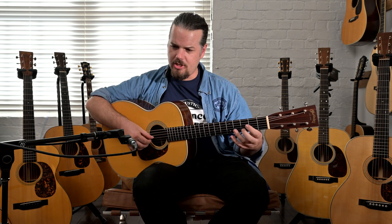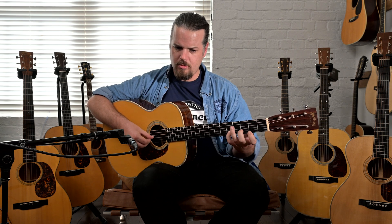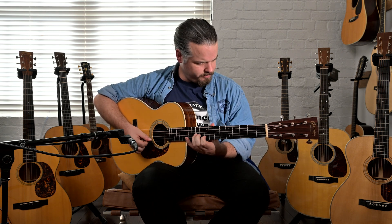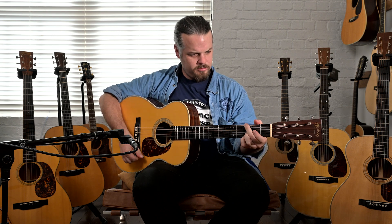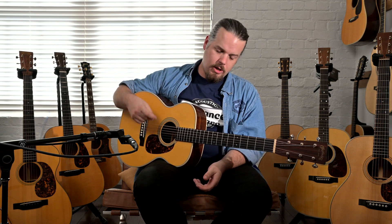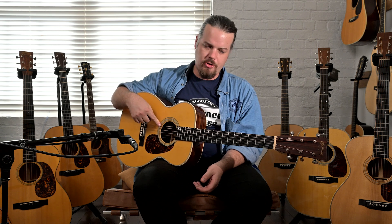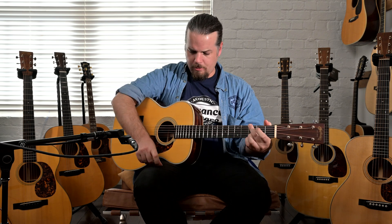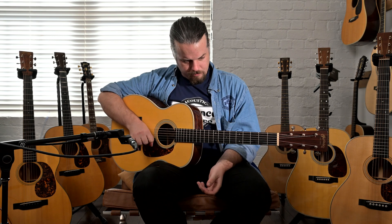With this guitar, the back and sides give you a really nice thud. I'm not sure if Carpathian responds well to a pick. We have 53 to 12 phosphor bronze John Pearse strings on these — they're a little bright, they're brand new. I'm trying to figure out right now if Carpathian responds well to a pick like Adirondack does. Adirondack really responds well when you're playing with a pick.